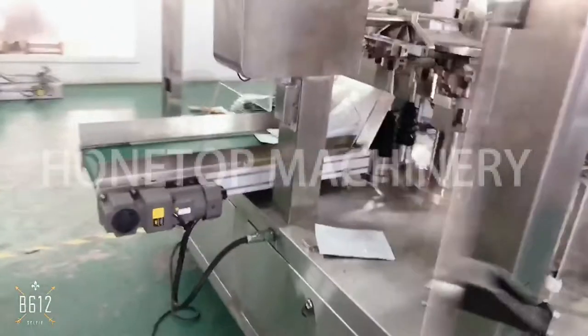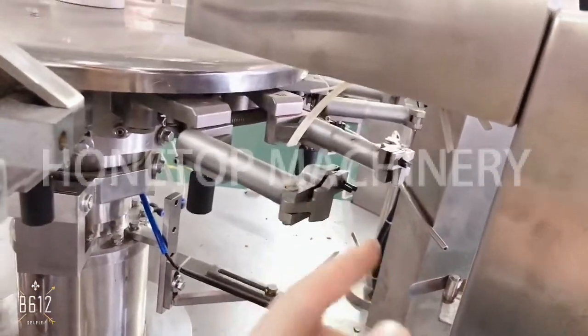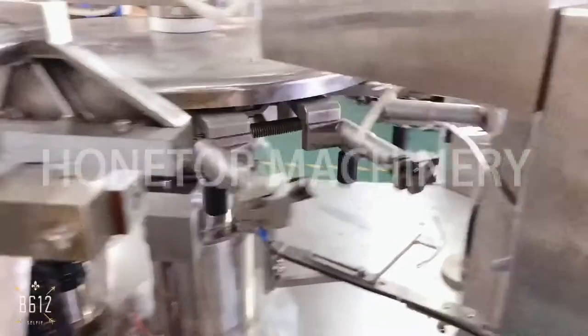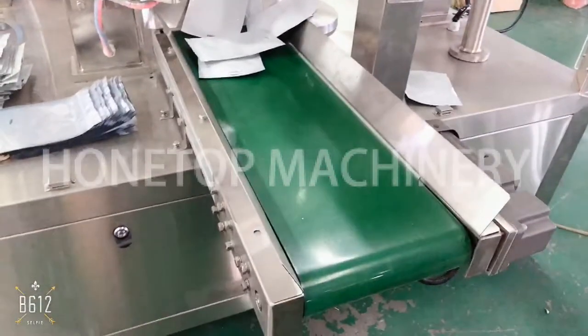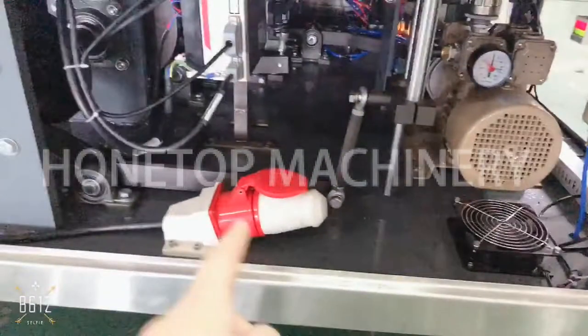This is the powder packing machine, so we send a cleaner before filling. You can also add other functions depending on your products. Here are two sealing stations. After that there will be the output. So this is the whole lottery packing machine, and you just connect it to the external electricity supply here.